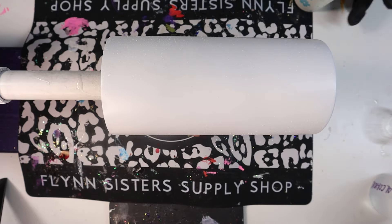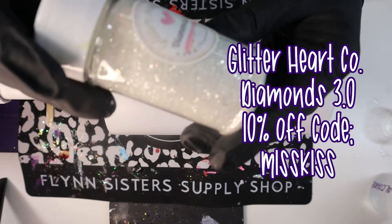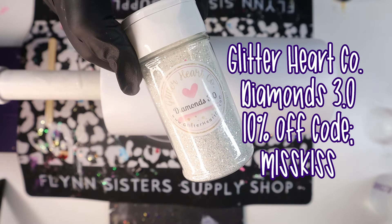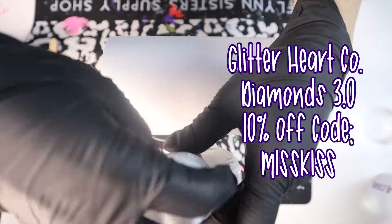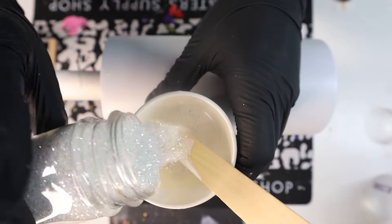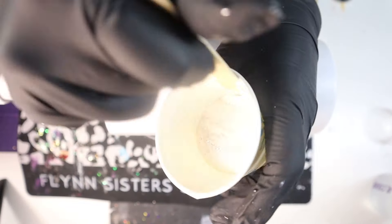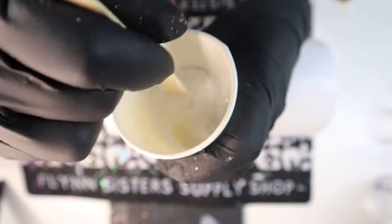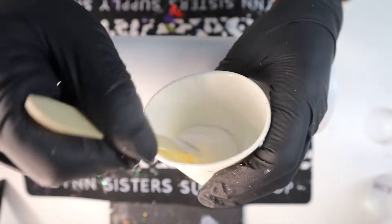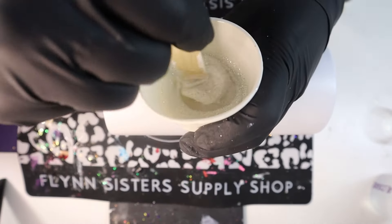Once I add the dye to my epoxy, I'm going to add some glitter as well. The glitter I'm adding is Diamonds 3.0 from Glitter Heart Co. — I'll have a coupon code on the screen and their website in the description below. When it comes to adding the glitter, add as much or as little as you want. I don't know the exact amount I added, but I showed it on camera so you have an idea. I just add until my heart is happy — and you can always add more glitter. Make sure it's nicely stirred.